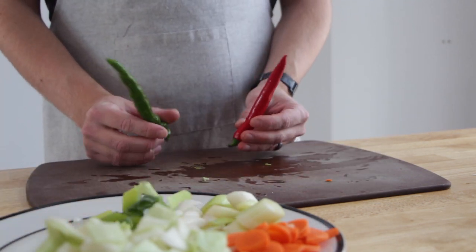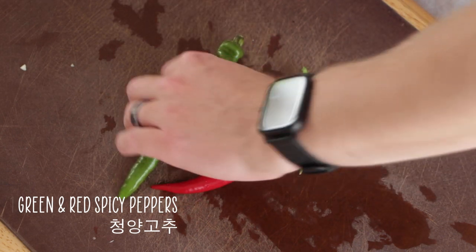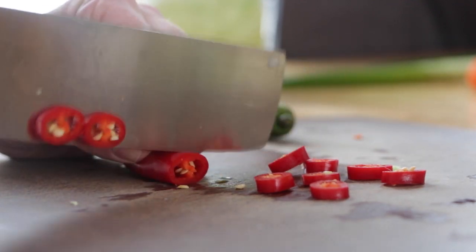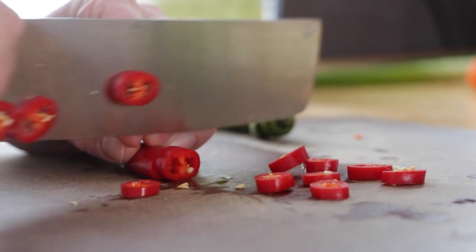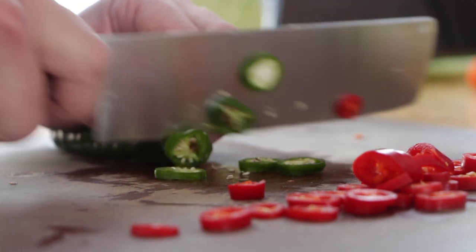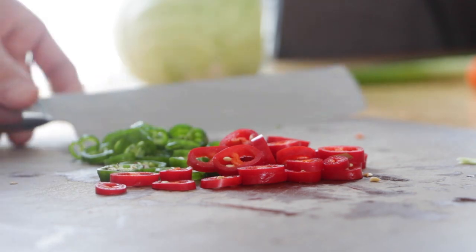Now we get to the spicy part. These little guys will burn your mouth, but they are really nice to add to this dish. If you can't find these or don't like it too spicy, it's okay to leave them out. In Korea these are called chongyang gochu. I don't actually know if I have the exact same chili peppers here, but they are the same color and look pretty similar, so for me that's good enough.